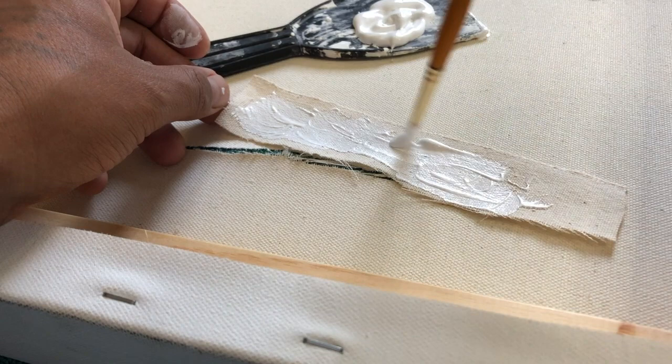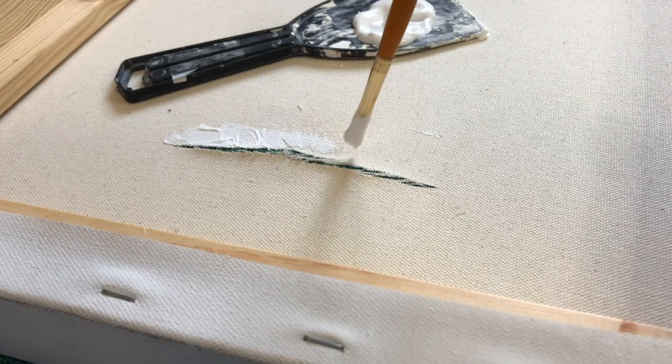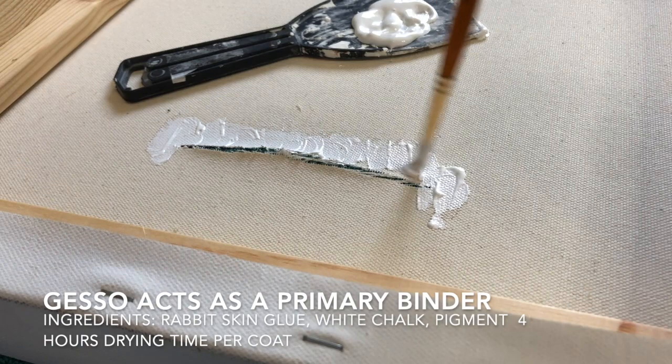What you should always try to do is look at the grain and the fibers of the actual canvas, and when applying the gesso, go along within the grains of the tear. Try not to fray it any more, but go within the grooves of the canvas. Essentially, what you want to do is get maximum support when applying the actual canvas swatch to the back of the painting.